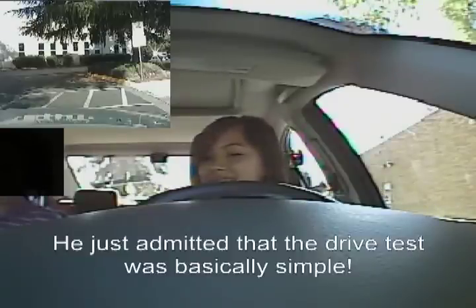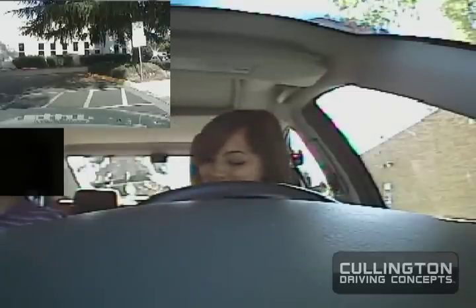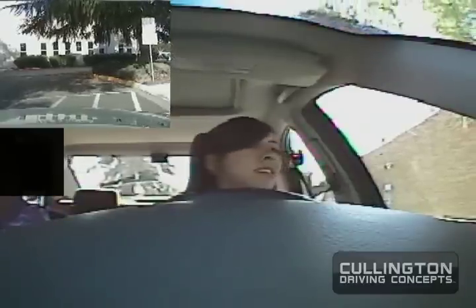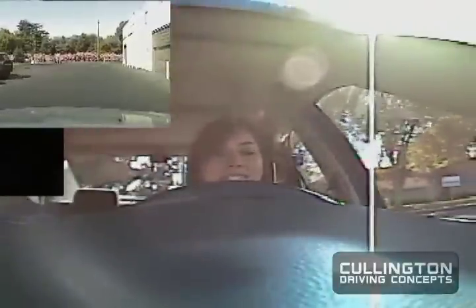All right, go ahead and fire it up. We'll go out this direction here. And now the parking lot to the right — the first light we're going to make a right turn.